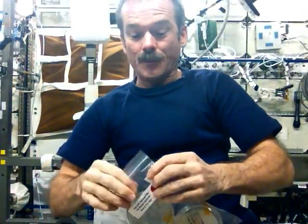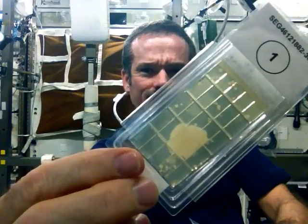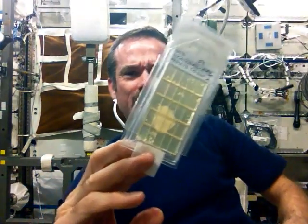Very nice. But I did some surface sampling that day too. Most of the surface samples are good, but not all. Look at this surface sample — healthy little spores, like what we were feeding them. So there are places on station that we could probably clean up a little better.